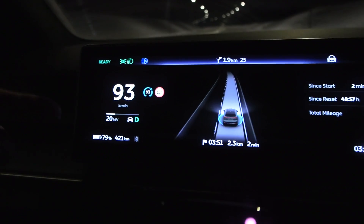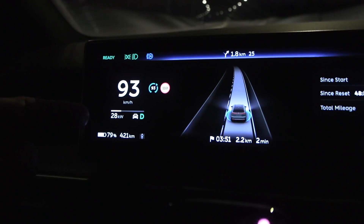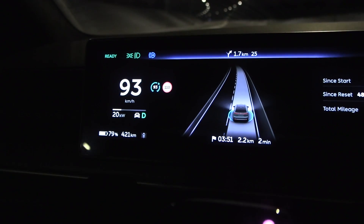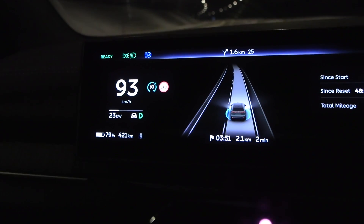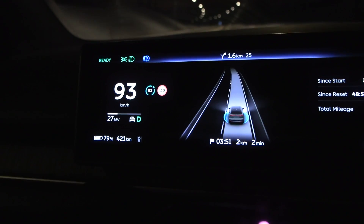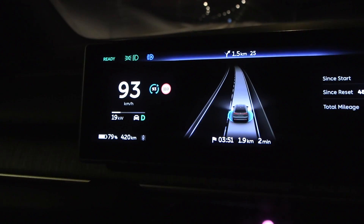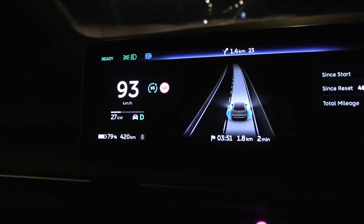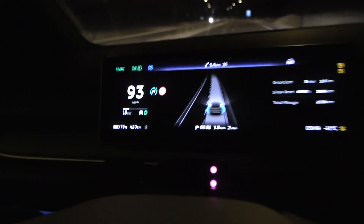As usual, because this is a Chinese car, it's doing the power fluctuation — the power yo-yo. For some reason it just goes plus or minus three to four kilowatt, which is a bit annoying once you notice it.